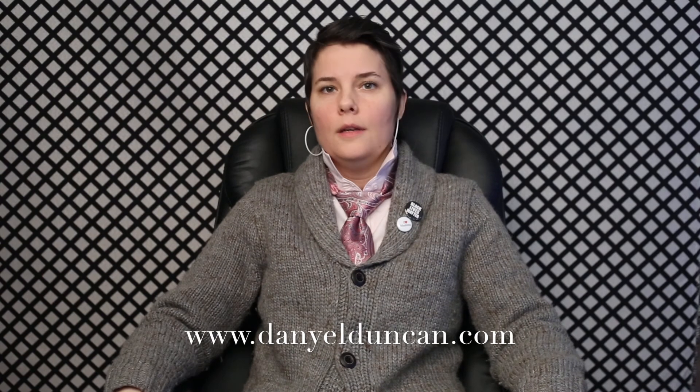Hi, Danielle the Photo Philosopher here. Happy Holidays! Let's demystify the lens a little bit today, seeing as a lot of you are going to be getting some new cameras for the holidays.